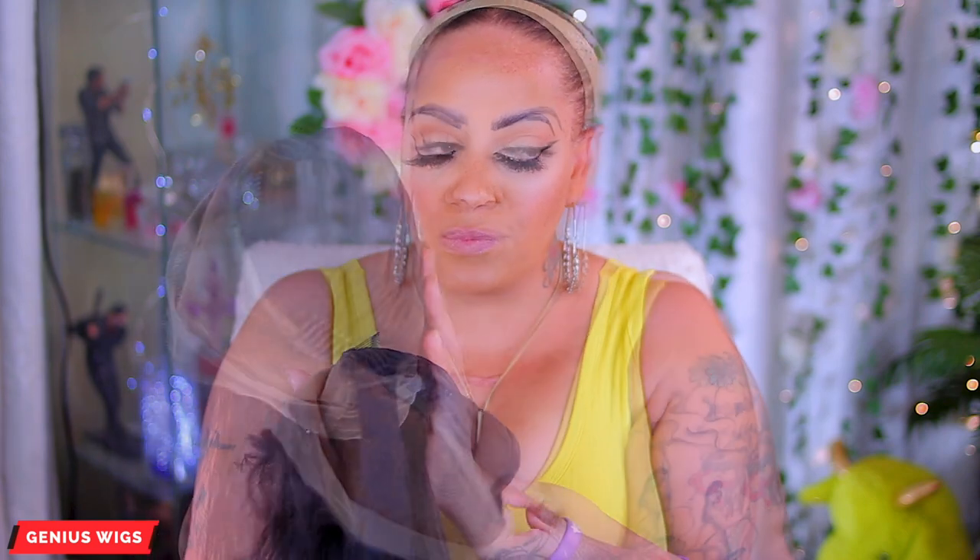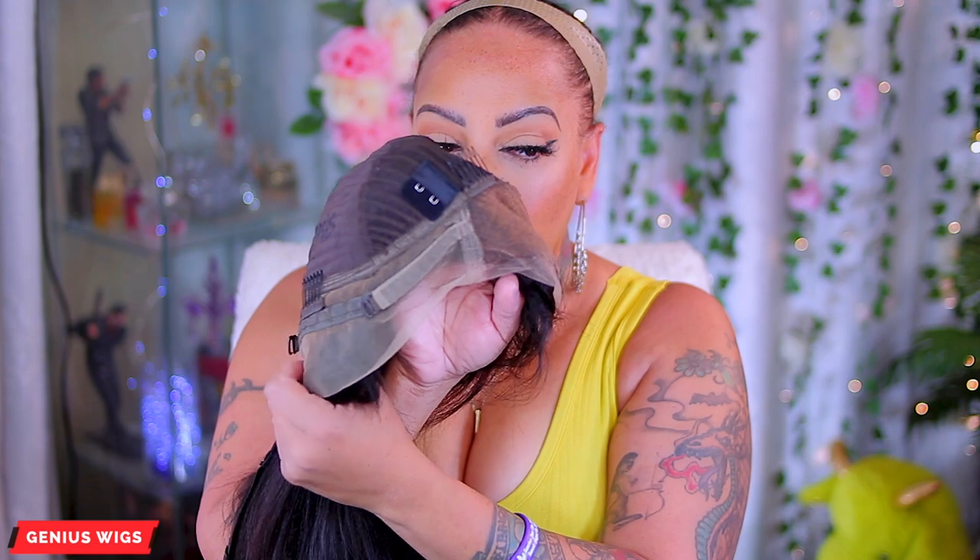If you have not checked out Genesis Wigs, make sure you do so. In the meantime while I cut this lace, I'm going to show you how your wig comes.